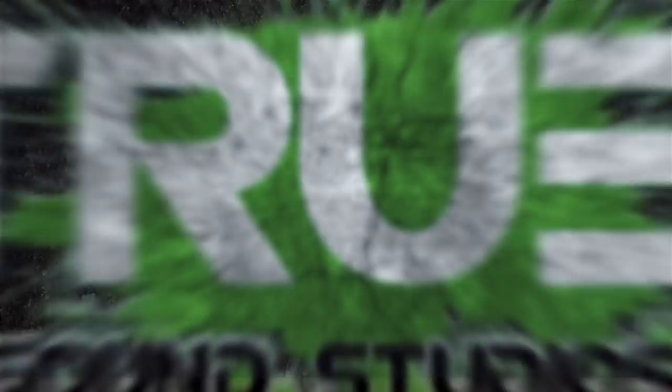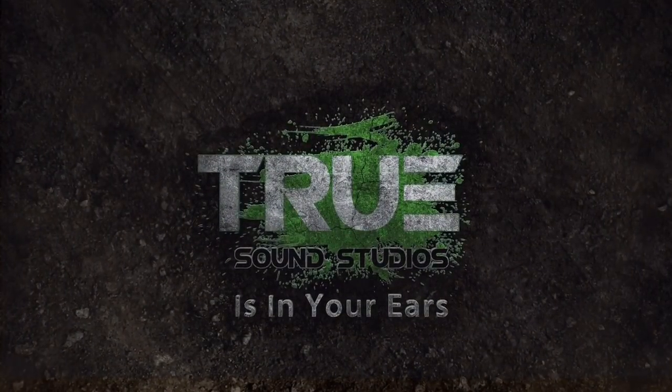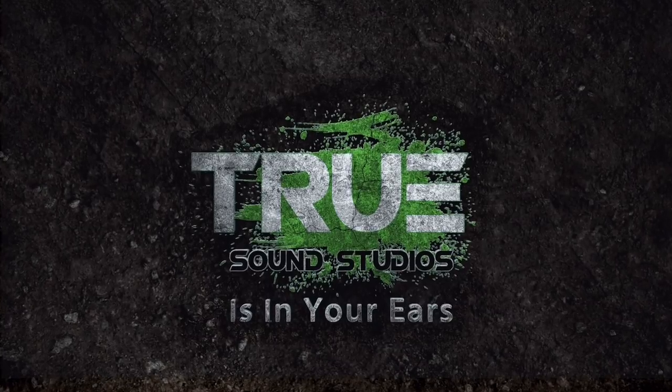TRUE SOUND STUDIOS is in your ears. Welcome back. In the last video I finished putting up all the fabric and all the insulation went in. So now I can go ahead and start treating the ceiling in the control room, and then at some point we'll get back to the vocal booth.